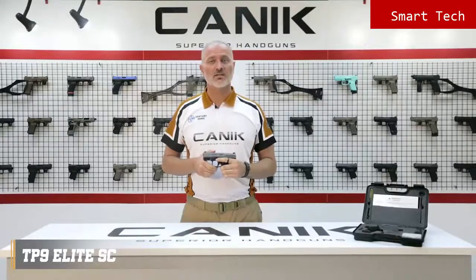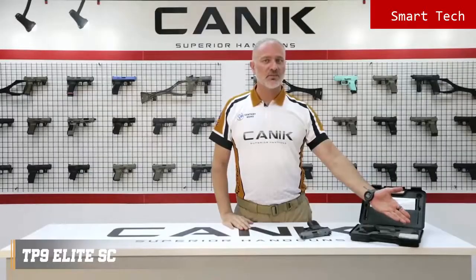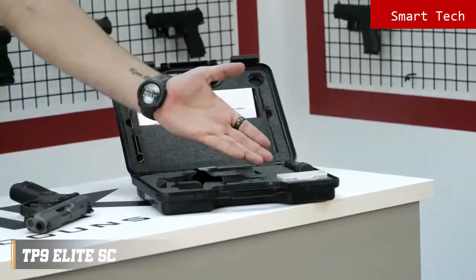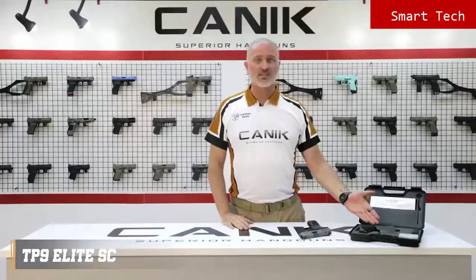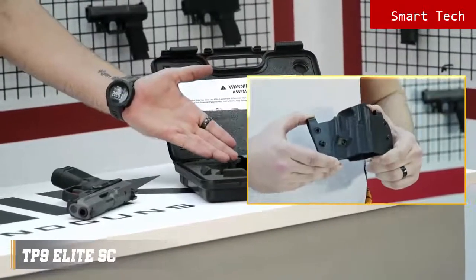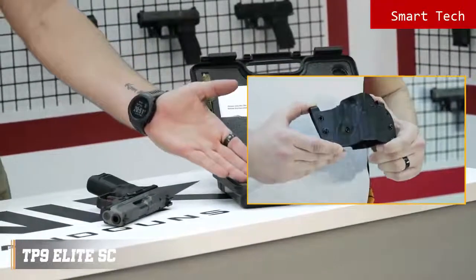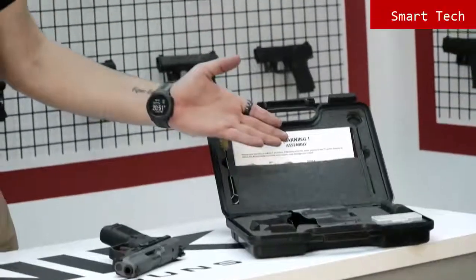Let's have a look inside the package. You will get one spare 15-round magazine, a toolbox containing all the tools you may need, and this exceptional Canik design holster which can be used both inside and outside the waistband. Also included are a spare magazine base plate, a bigger size back strap, a cleaning kit, and user manuals.